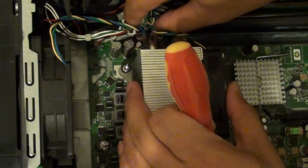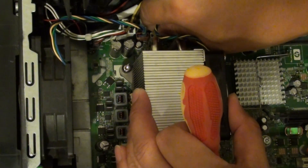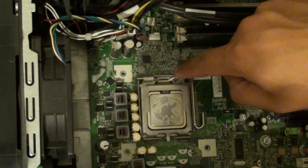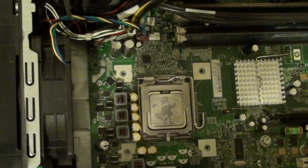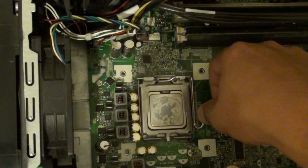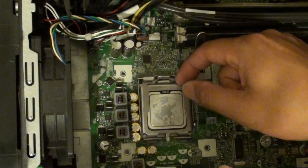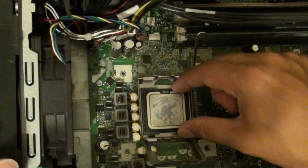First we are going to remove this heat sink. Now that we have removed the heat sink, the CPU sits just right here in the CPU slot. You can see there is a clip, so I am just going to push this clip down, pull it out and pull it up. This will basically release the lever, allowing you to open up this latch here.